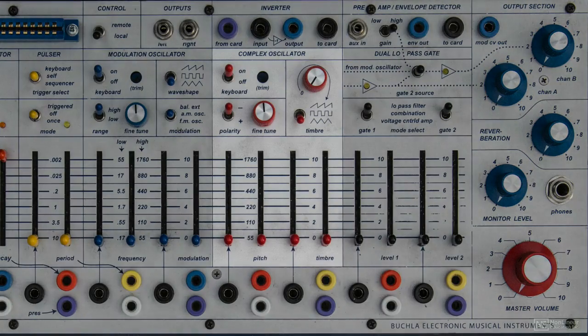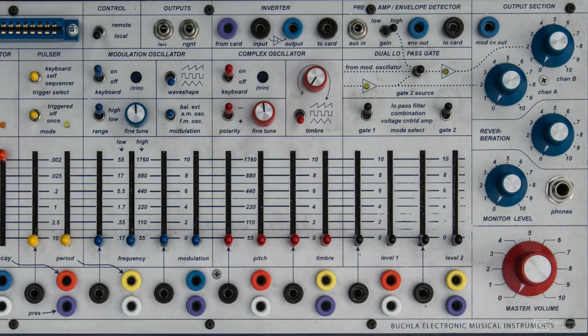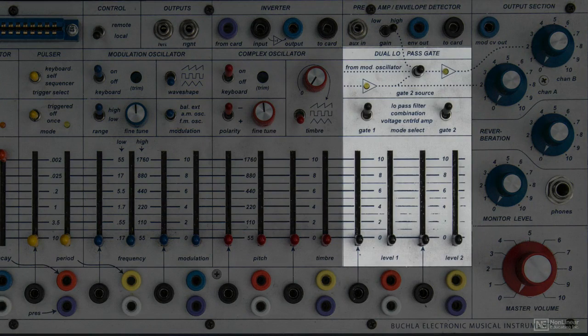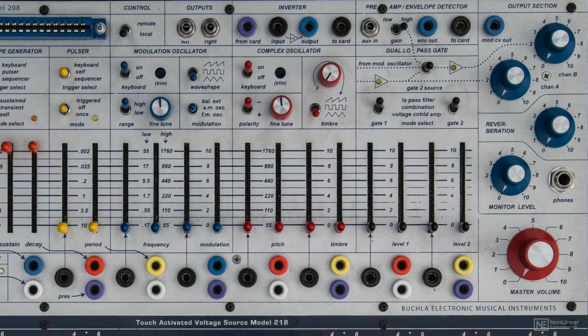There are two oscillators: the complex oscillator and the modulation oscillator. To the left of the volume section is the dual low pass gate, which acts as an audio mixer, filters, and VCAs. Above that is the external audio in, for bringing in MP3s, tape decks, guitars, voices — anything to be processed through the Buchla Music Easel.